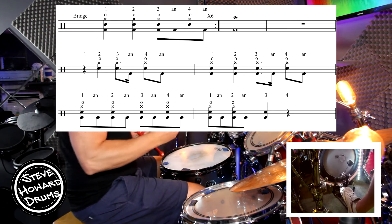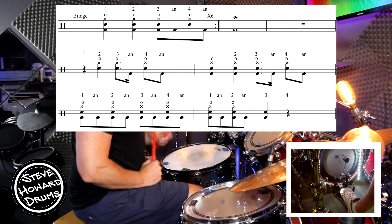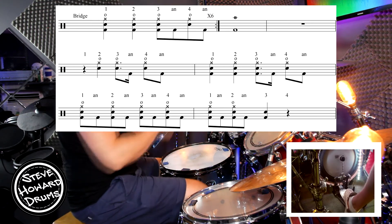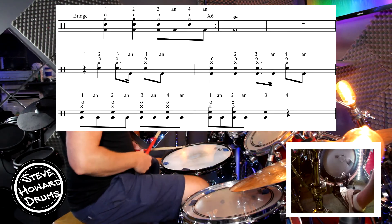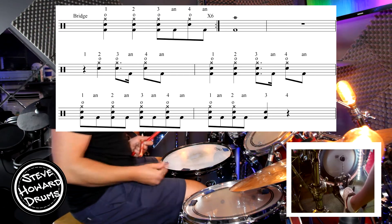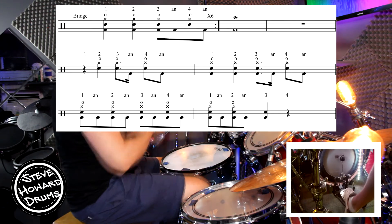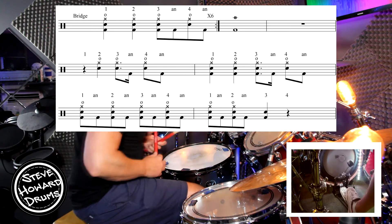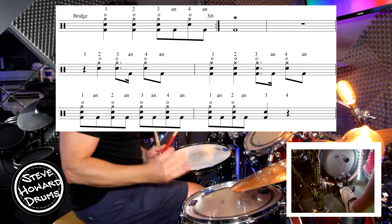Then we get to the last two bars of the bridge. The kick is playing eighth notes: one and two and three and four and. And both hands are going together on each beat. Let's loop that bar: one and two and three and four and. You might find this a little bit tricky — just get the kick going first, then add the hands. And then the last bar: one and two and three, four. So that is the twelve-bar bridge.